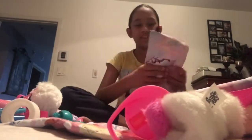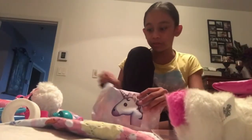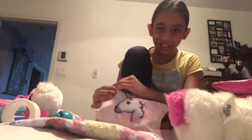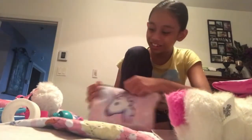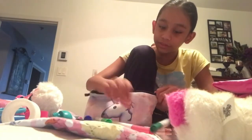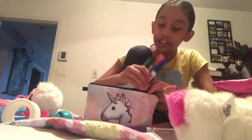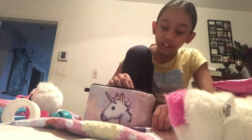Everybody's gonna wait for the full reveal — it's hard to open. So let's open this: we only have a bunch of markers. There are a lot of colors because I wanted to get a different pencil case.